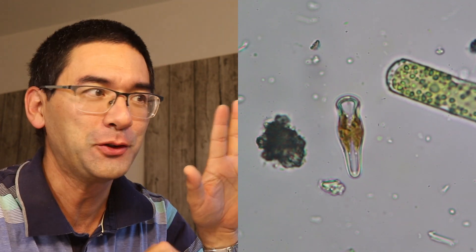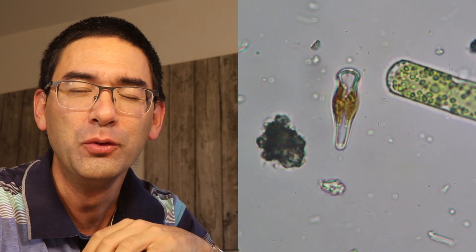Hi, Microb Hunter here. This diatom over there looks like a moving coke bottle.